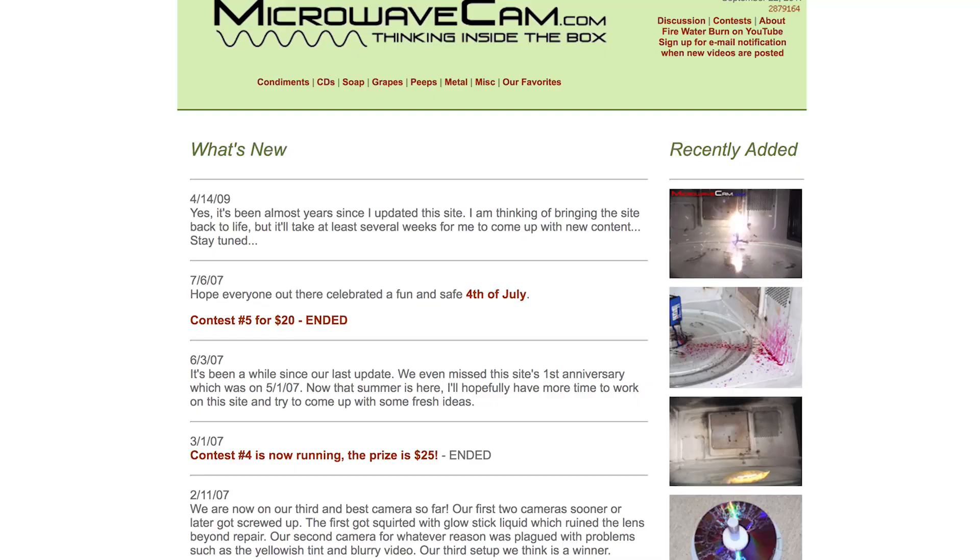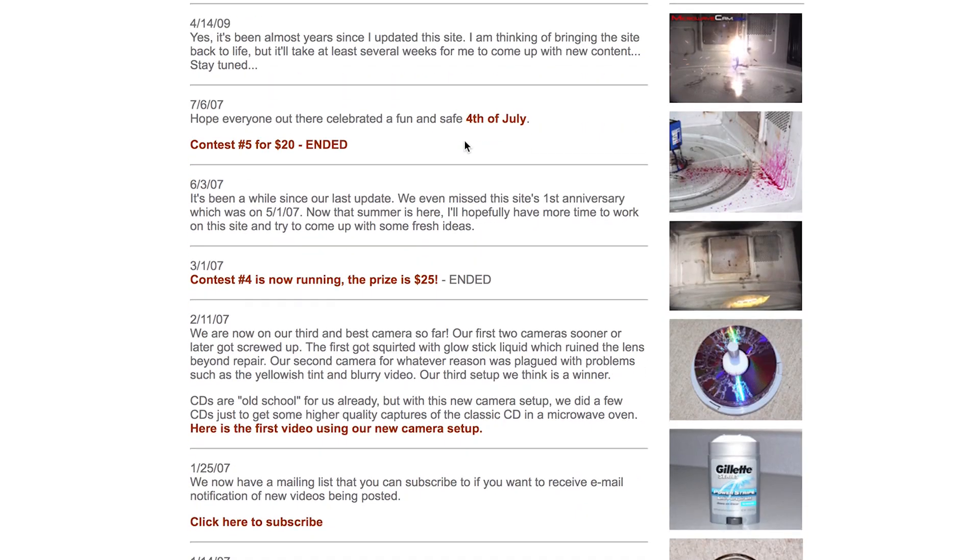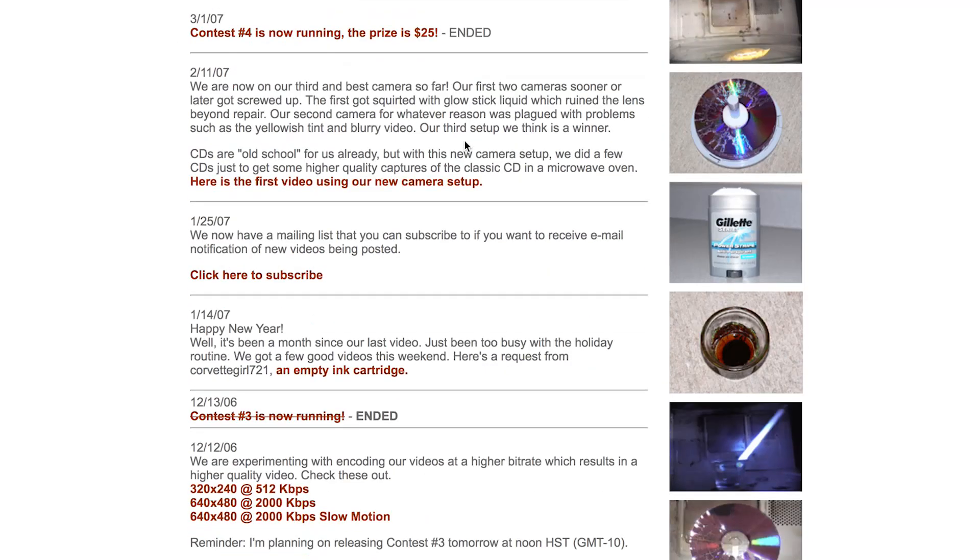I actually did not discover this on my own. I reached out to somebody — there was another website called MicrowaveCam.com. This guy named Derek — I emailed Derek and said 'hey dude, how'd you do it?' He was super cool about it, told me exactly how he did it, and also gave me some good recommendations on how to make it even better.